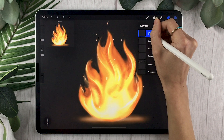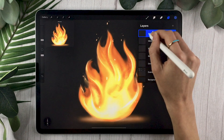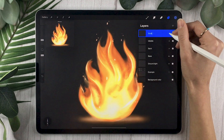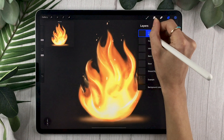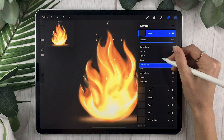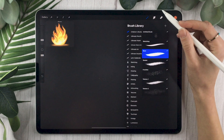The next layer, rename to 'middle' or 'mid' or 'center' — whatever you prefer. Set it to Add and leave the opacity at 100%. The next layer, rename to 'front' or 'top,' set the blending mode to Add, and set the opacity between 80 and 90%. And one more layer: rename it to 'details,' set it to Add, and leave the opacity at 100%.